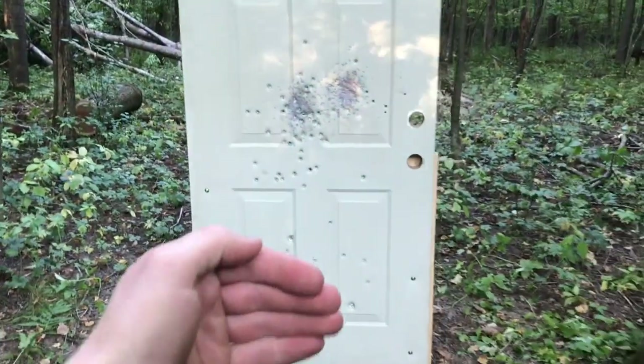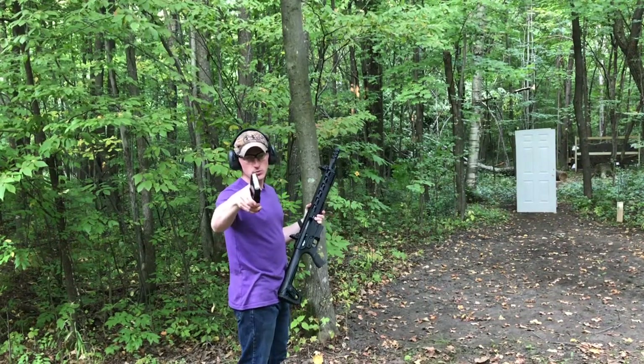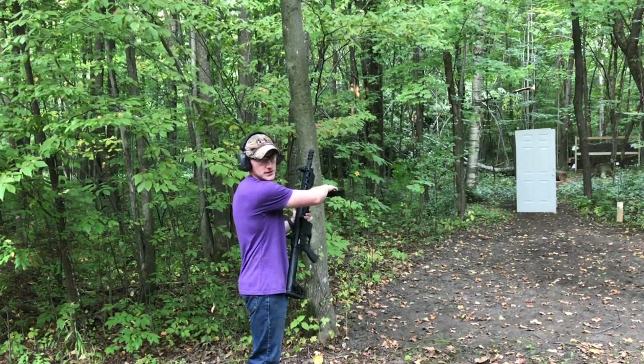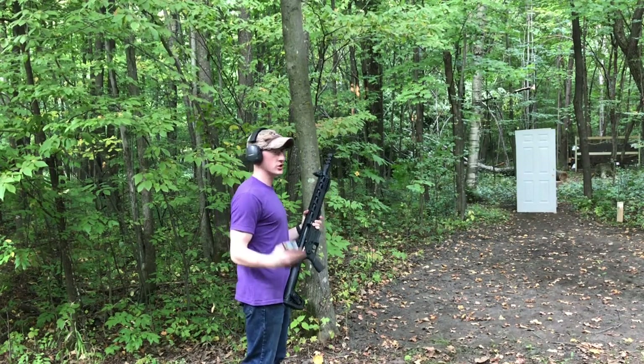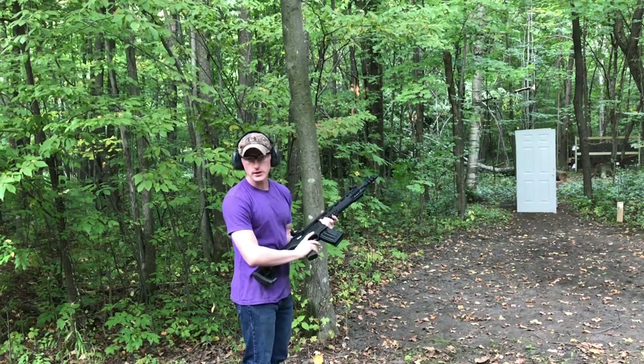Now we're going to set up a second steel exterior door in front of this one and shoot it again with our ammunition. We're going to shoot our buckshot — three rounds. We set up a second steel exterior door in front of our old one and twisted our old door around so we can see if our buckshot will penetrate both doors. Let's go ahead and load this up and see what it does.